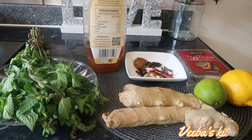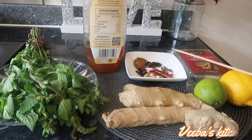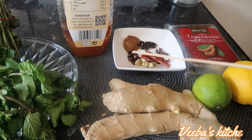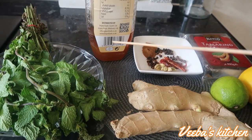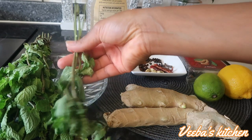First of all, these are my ingredients. I've got ginger, mint leaves, lemon and lime, my tamarind — the soft one — and my cardamom pods, the green ones. I've got cloves, grains of selim, black pepper corns, and cinnamon powder.